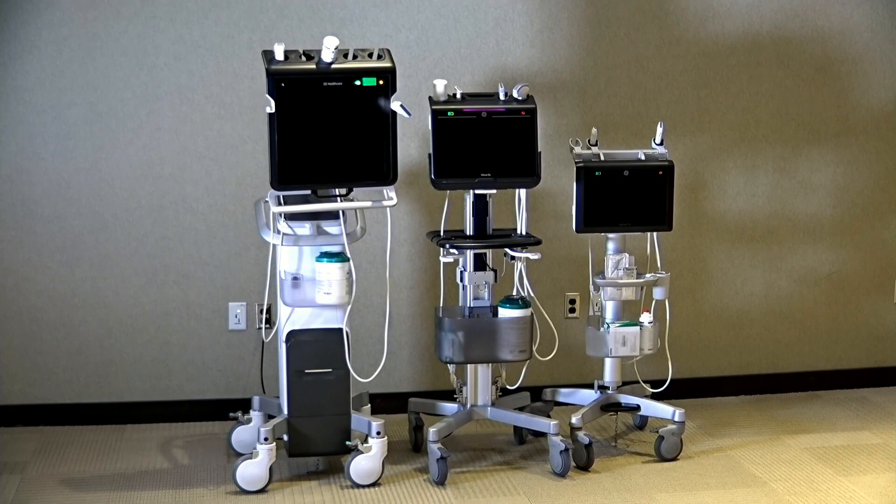Probes are located at the top of the systems, so the cables never touch the ground, even when the system is at its lowest height. This keeps the probes and cords safe, secure, and clean.